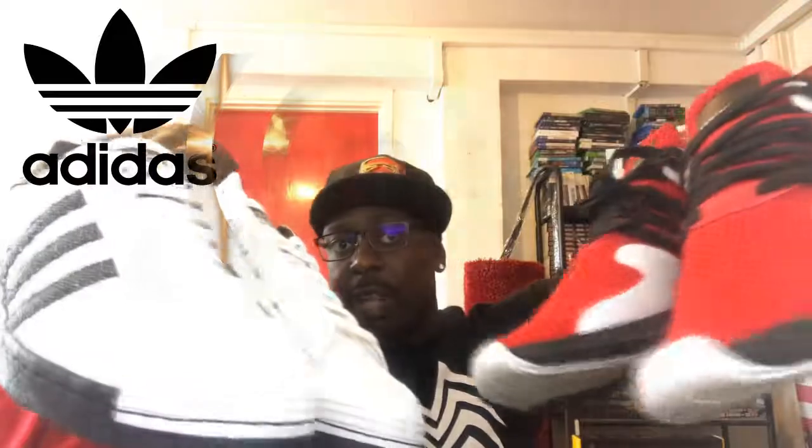Go check out adidas.co.uk — you can make your own custom Adidas trainers, tops, and more. Warriors, I've got another video coming up on the ZNE hoodie and jacket, so stay tuned. You're the best — take care and see you soon.